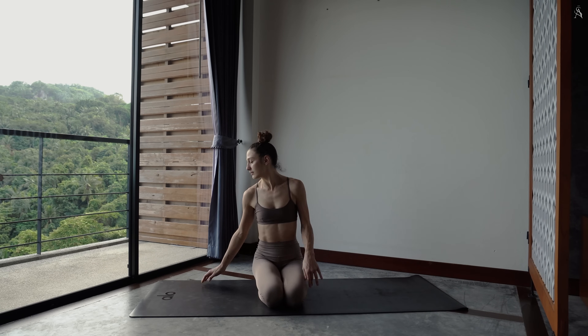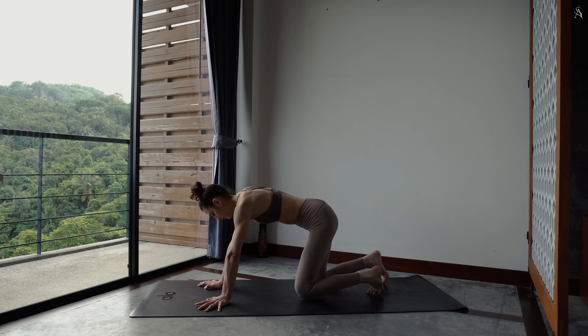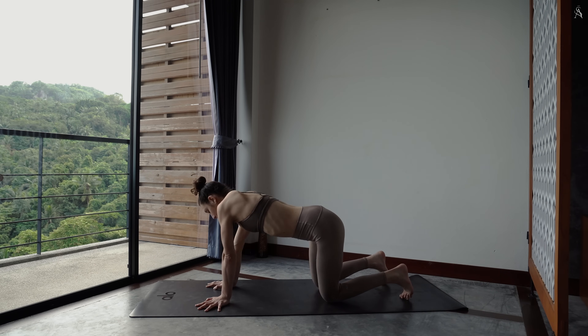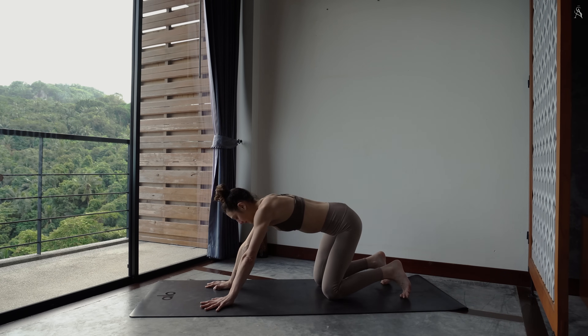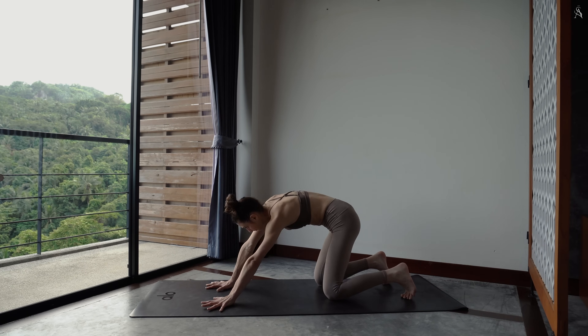On passe à présent à quatre pattes puis à flaxe. Commence à dessiner des cercles dans un sens puis dans l'autre autour de tes poignets, pour réveiller doucement ton corps, tes articulations, ta colonne vertébrale, dans des mouvements organiques.